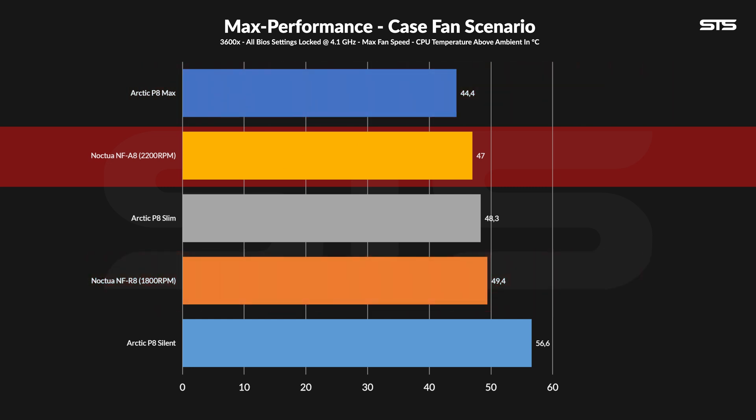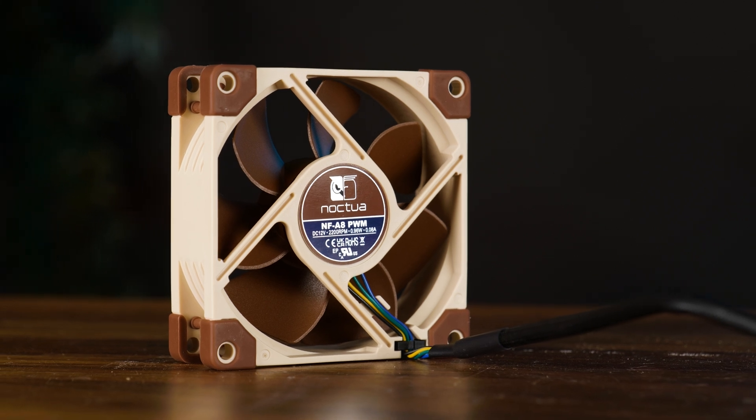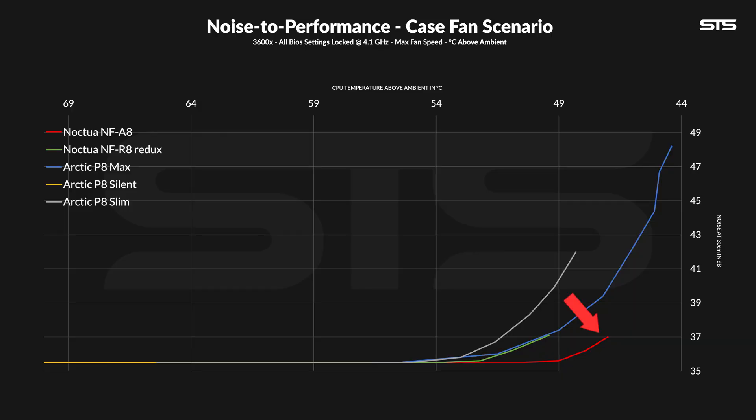The A8 actually managed to outperform the P8 Slim, which, regardless of its eating disorder, could spin at up to 3000 RPM. So even a 2200 RPM mini fan can do stuff, as long as it is designed for like a million bucks. And to put things into a bigger perspective, on the big chart the A8 landed at the very bottom, but what I found interesting is the margin between the S12B and the A8 — interesting to see how a much smaller form factor compares to a 1000 RPM slower-spinning fan. Noxia's A-line of fans were always about the noise and how that compares to the performance, and on that they really delivered here.